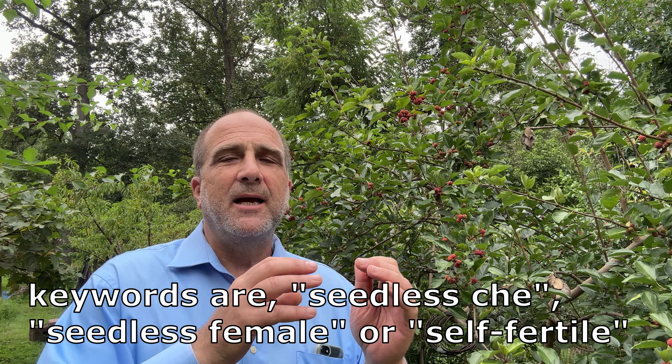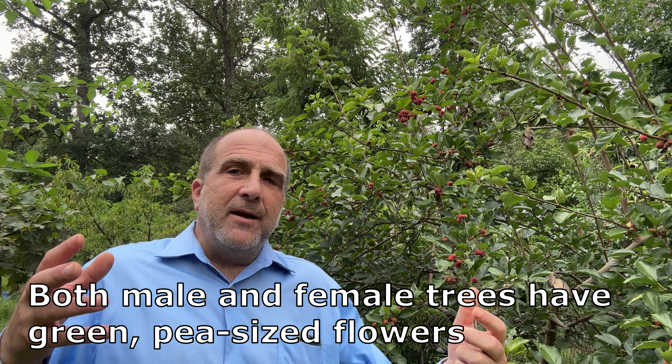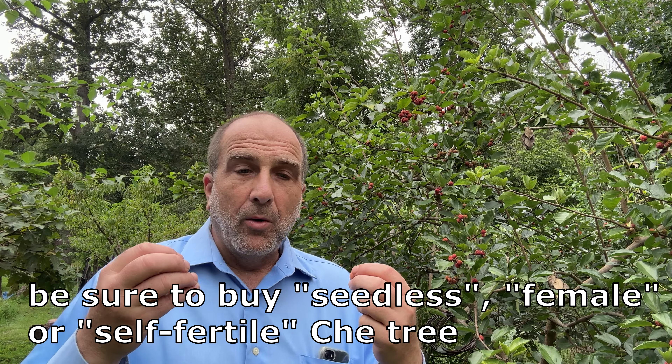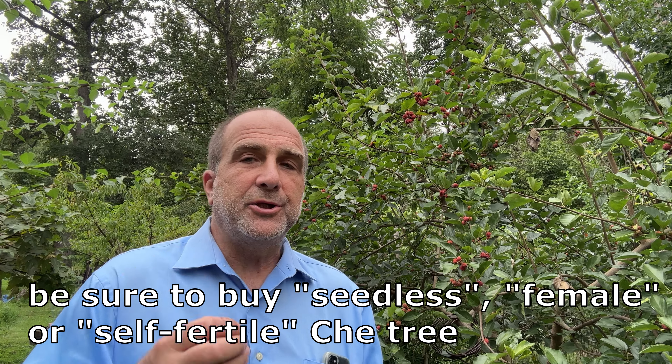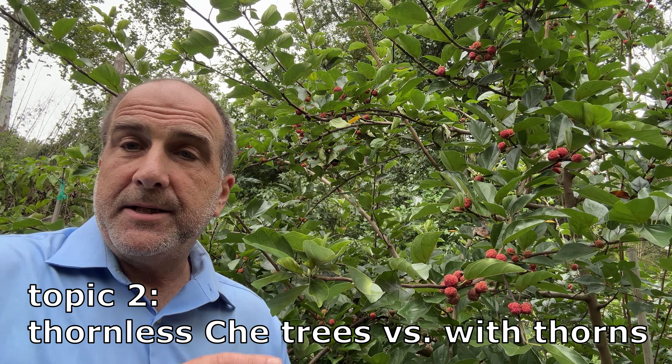Online there's a lot of conflicting information about seedless versus fruit with seeds. That comes down to whether or not there's a male che tree around. The argument here is that you really don't need or want a male che tree — you want a seedless female, or a self-fertile female. The language to hone in on is 'seedless self-fertile,' so you get fruit with no seeds. The male versus female situation gets a little complicated, so advocating for one particular variety keeps it simple.